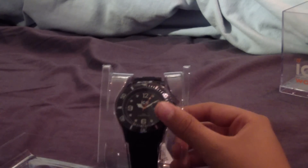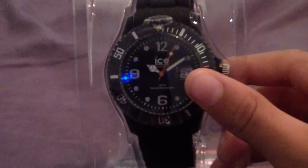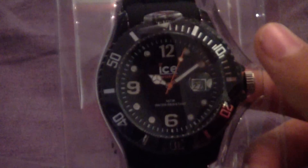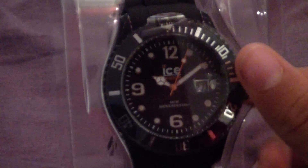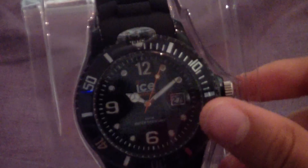I'll just zoom in on this for you — go down and zoom in. As you can see, there's the twelve, three — well, there's a date there actually — six and nine as numbers, and then there are dots for the other numbers.